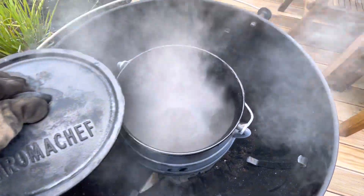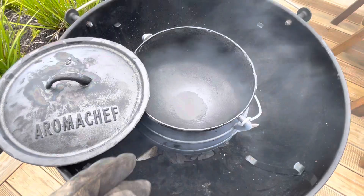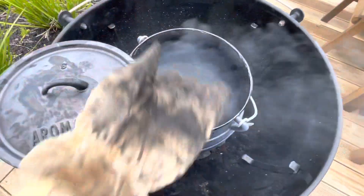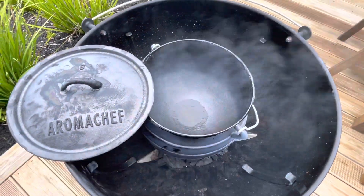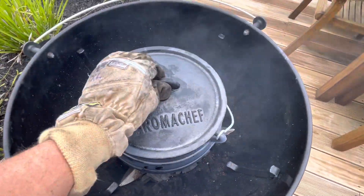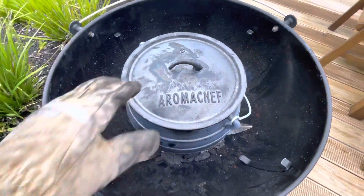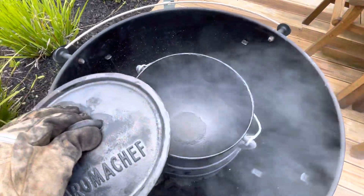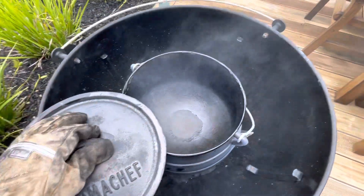You just get some standard cooking oil and some tissue paper. Before you put the pot on top of the coals, lather it all around with a thin layer of oil. Then place the lid on top and leave it for about 30 minutes. Once the smoke starts appearing — as you just saw when I opened the lid — that means it's starting to work, burning off all the stuff around the walls and the edging.